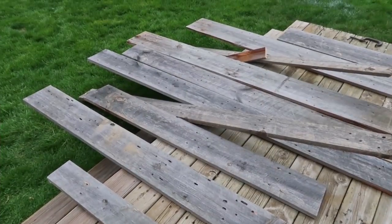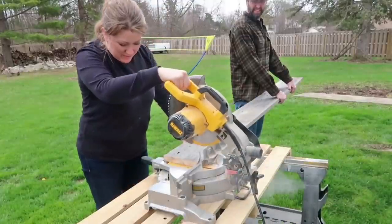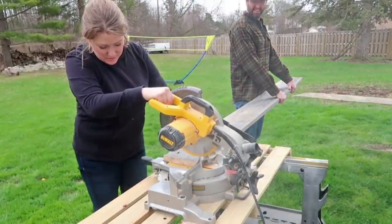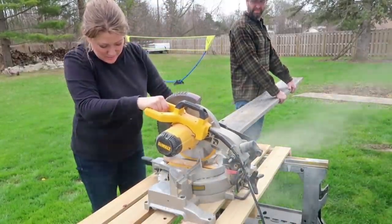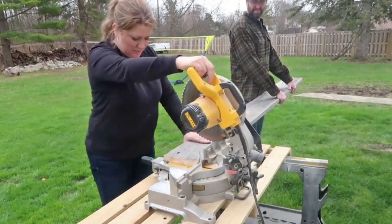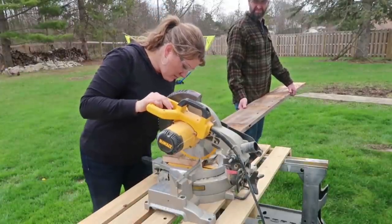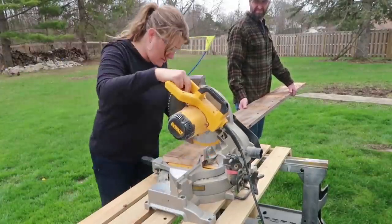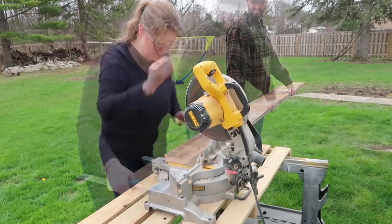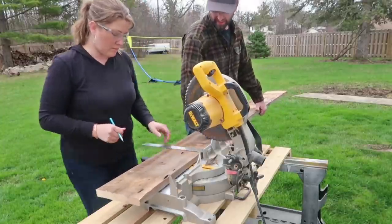On to project number two. For this project I wanted to build a planter for my back porch, and we are going to be using this barn wood that is from my parents' property. We are going to start by cutting the boards down to size — because this board is a little bit bigger, we had to make a cut and then flip the board and finish the cut on the other side. If you are interested in building one of these, I will have the measurements listed in my description box.